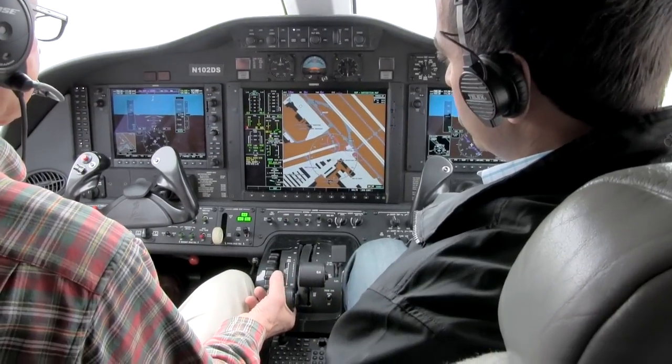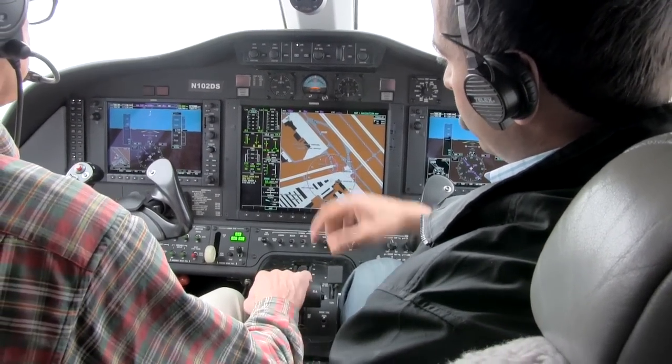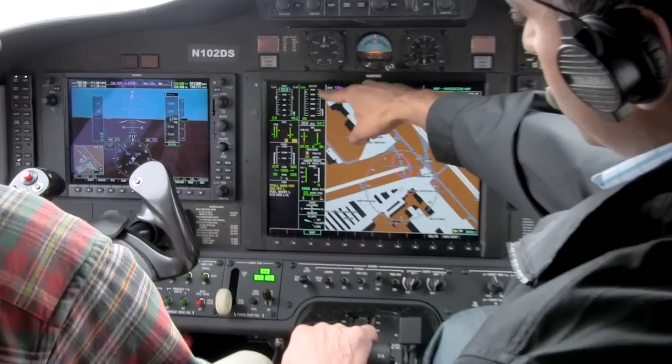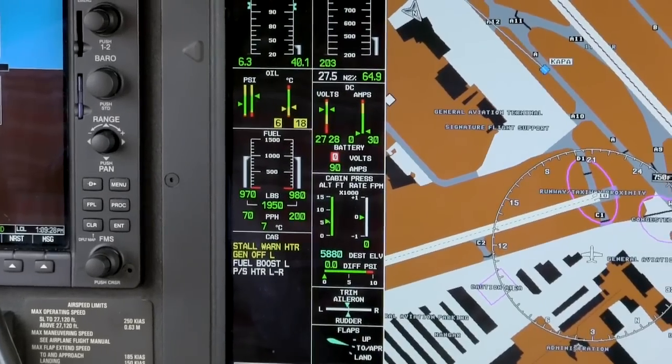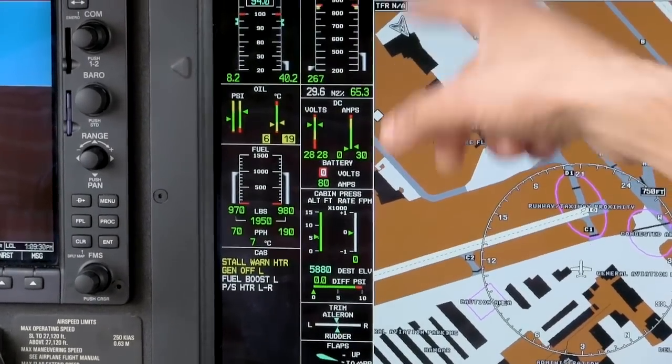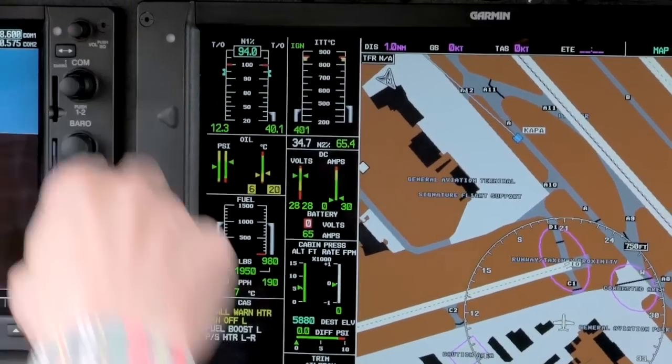So there's the left starter. We've got positive rotation. The throttle's come out of cutoff. We're looking for fuel flow, which we've got down here, ignition, then light off. And I want you to make sure we don't have any temperature exceedances and that we've got positive N1 rotation, which is occurring there on the left-hand side.